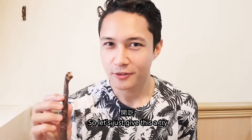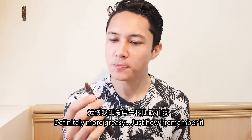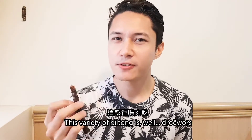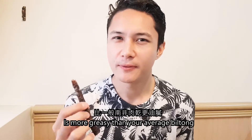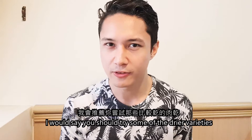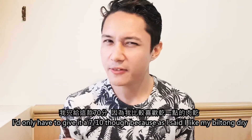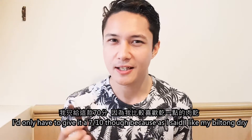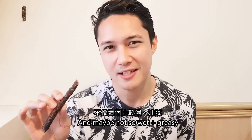Let's just give this a try. Definitely more greasy, just how I remember it. This variety — Droëwors — is more greasy than your average Biltong. So if you don't like the greasy texture or taste, I would say you should try some of the drier varieties. But overall I'd say it's pretty decent. I'd only have to give it a 7 out of 10, because I like my Biltong dry and maybe not so wet and greasy.